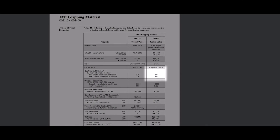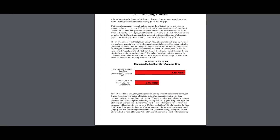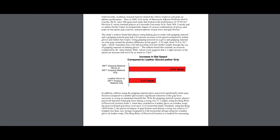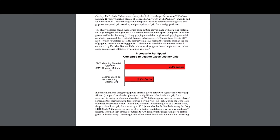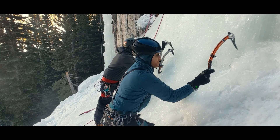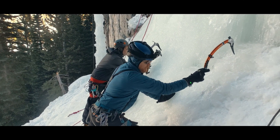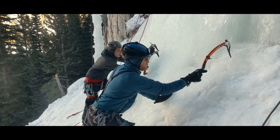And a study, conducted independently but paid for by 3M — so let's take it with a grain of salt — concluded that the combination when used in batting gloves and on baseball bats increased swing speeds by 4.4%, because not strangling the bat means more whip-like motion in the swing. Just like we need to do with ice tools at the end of our swings, freeing the hands and wrists to flick the pick into the ice.